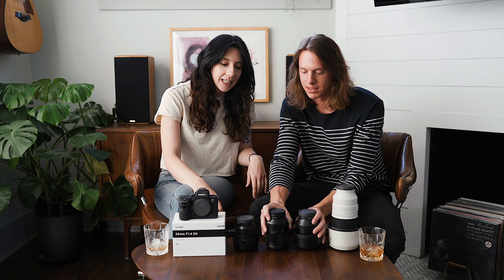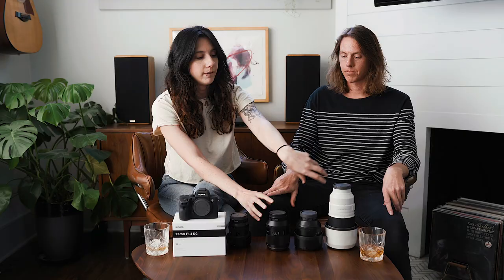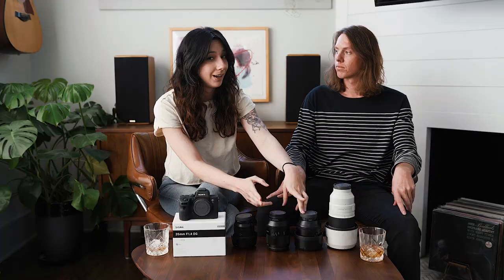Everyone's always like, oh yeah, you switched to Sony — so much smaller and lighter. And we're like, no. All of these lenses you see here, they're bigger and heavier, aside from this one. They do make smaller, lighter versions of these lenses if you go with an f-stop of 1.8. You'll see we shoot on a lot of prime lenses and we just kind of wanted to chat a little bit about why. Prime lenses just mean it's a fixed focal length — not a zoom lens.